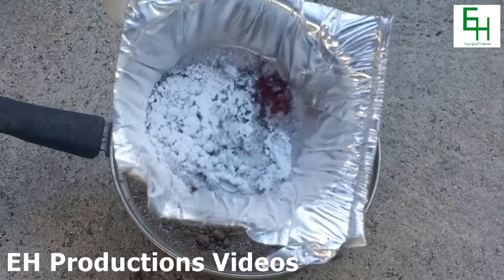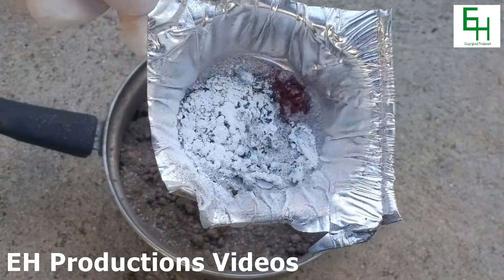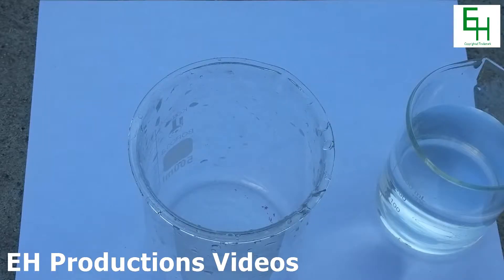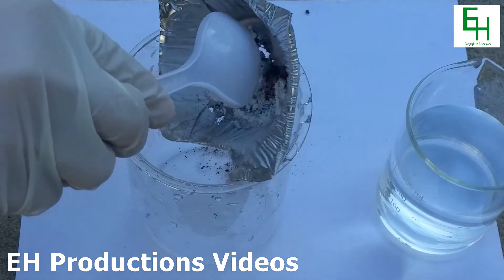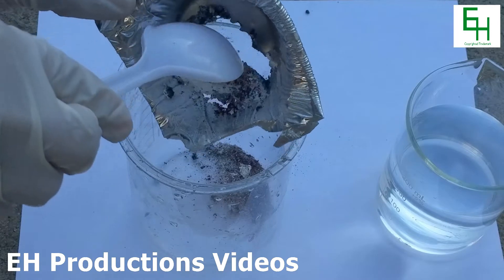And here's what we got. Now I'm going to try to separate the silicon and the magnesium oxide. I'm going to empty out the contents into a beaker over here. Wow, look at that — it's hot enough to melt right through.